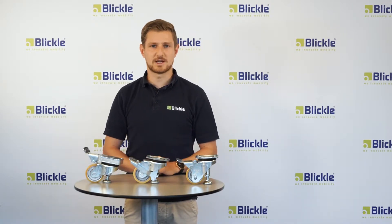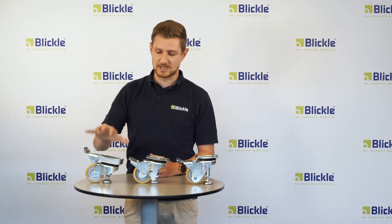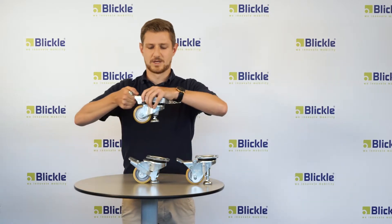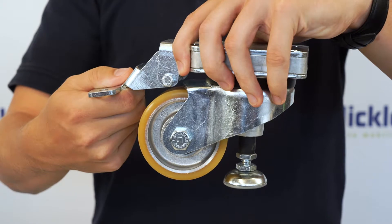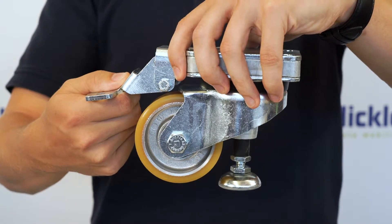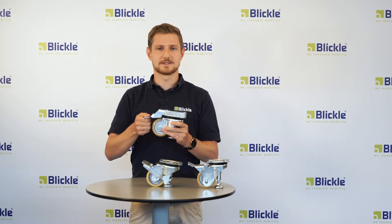Blickler offers different leveling casters for different applications. After the activation of the HRLK and the HRLK-HN, the foot is extended, the wheel is lifted off the ground, and the mobile transport unit is only standing on the foot. Hence, transport units and trolleys can be easily turned into stable working places.